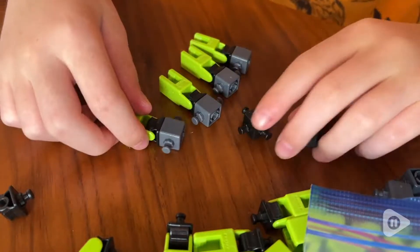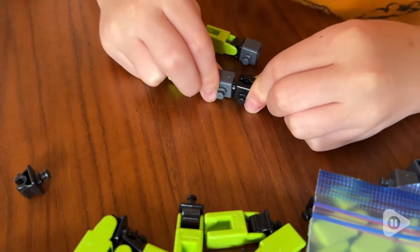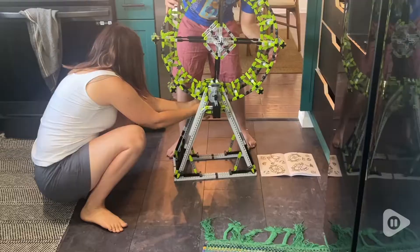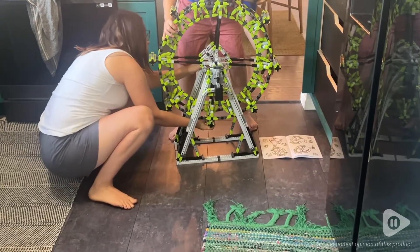You will need your own batteries and a screwdriver if you want to give your project power, but other than that, everything is included — even a separator piece so that you can take everything apart more easily. Overall, we think that this has been a really cool and fun set, and I would recommend it to anyone who loves STEM or has a child who does. And that's my point of view.